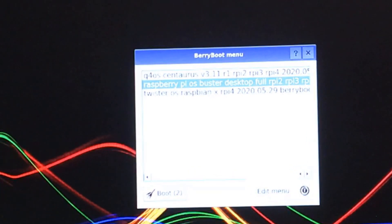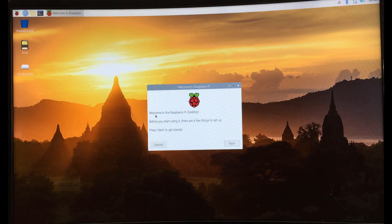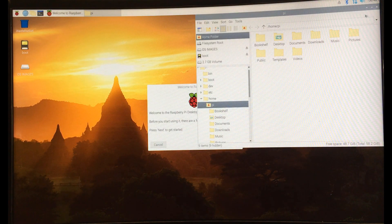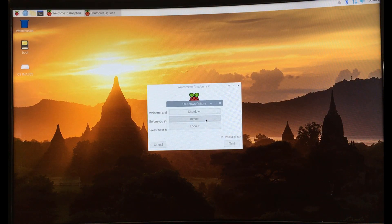Step 10. Done. You can now boot the multiple OS that are added to BeriBoot on one SD card. To boot another OS, just click the OS then click boot.